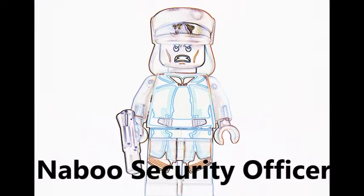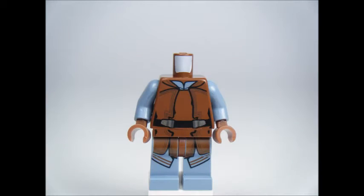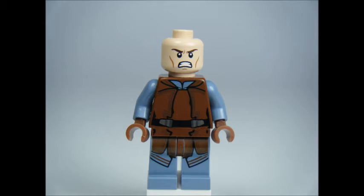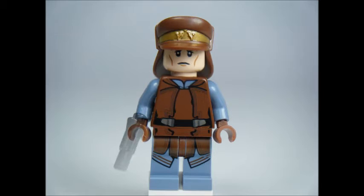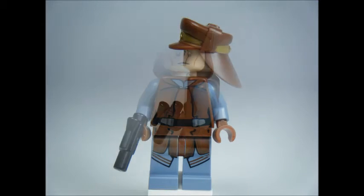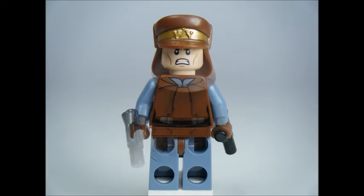The Naboo Security Officer has a light blue and brown colour scheme with printed legs and printed torso front and back. It comes with a dual head and a large brown hat with gold trim. I haven't seen this hat on a minifigure before and it looks great. It also comes equipped with a small blaster.